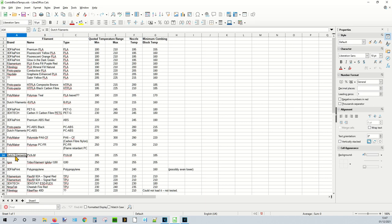Dutch Filaments PVA M: nozzle temperature 215°C, combining block temperature 185°C. I also tested an Eegus (or Eegus — not sure of the pronunciation) Tribo filament called Eeglyder — either L180 or I180. Temperature range 250-260°C, set to 255°C, needed 205°C in the combining block to extrude reliably.